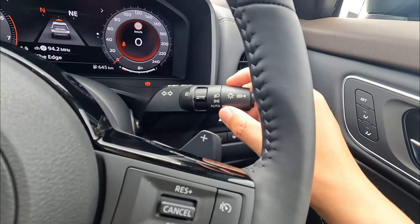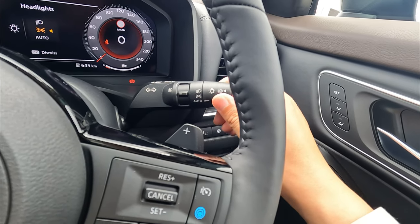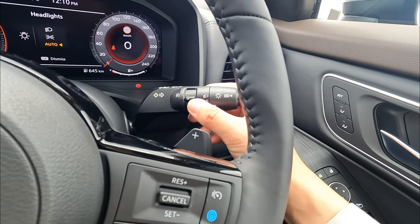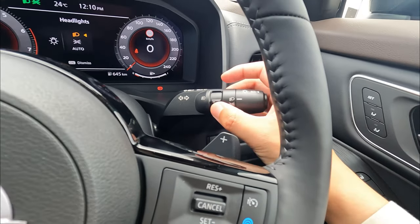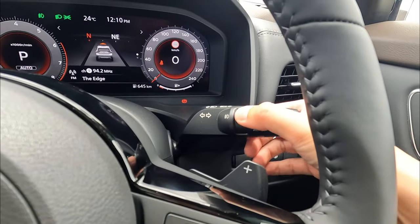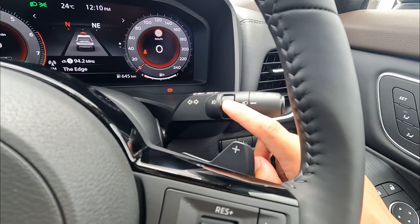If you want to switch on the headlight manually, you can switch the stalk forward or backwards. That allows you to switch the parking light and also the headlights for night. Otherwise just leave it on auto — it will switch on and off for you automatically. Once your headlight is on, or automatically on, you can also engage the fog light. You can see the fog light indicator switch on. Switch it back to make sure the light goes to no point — that means the fog light is off.